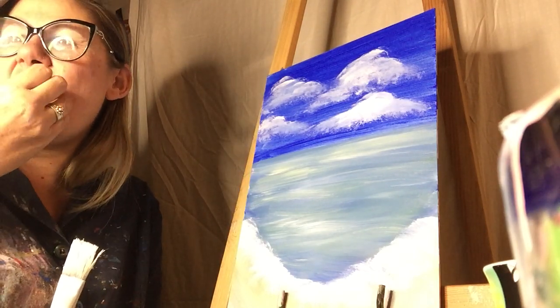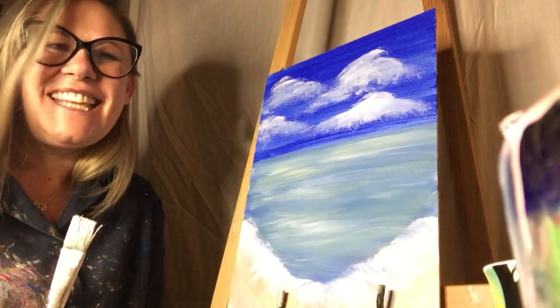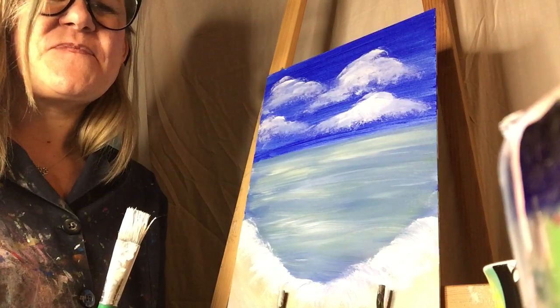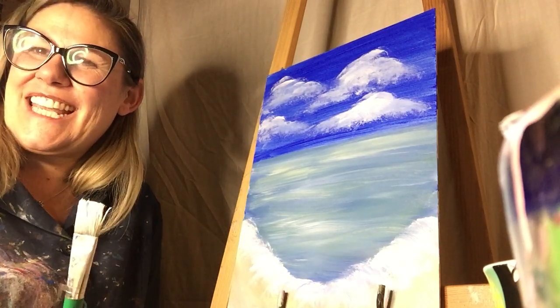Move your cameras. Woo-hoo! The clouds look like blobs.